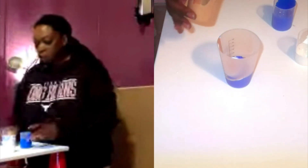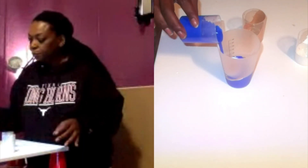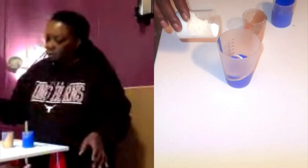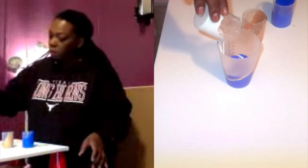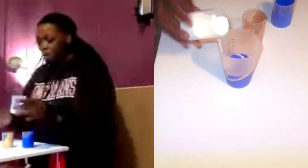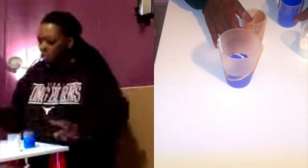Maybe I should have mixed that a little bit because it will chunk — but that's okay. I wish I could have filled all of these up, but I only had a little bit of that white and gold left over.